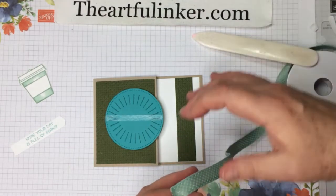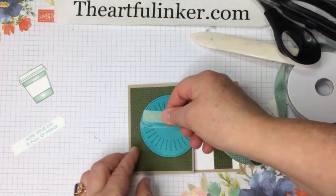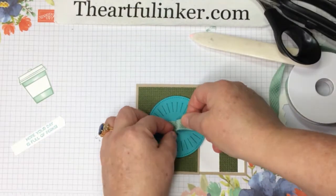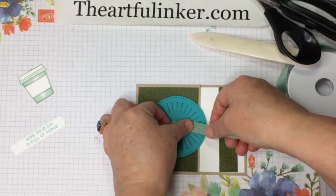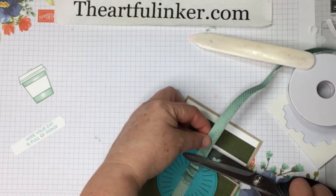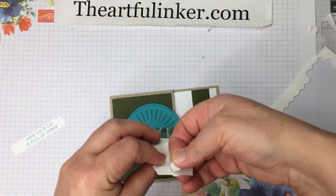Next we're going to add some of the basket weave ribbon. This is a Mint Macaron ribbon — can you see the texture in this? It also comes with copper metallic in the basket weave and metallic combo pack, also in the August to December mini catalog. For my money this is a good year-round ribbon. I'm just adding a little Tear and Tape to the back of this ribbon to help hold our loops down. Let me take my scissors and neaten this edge just a little bit.